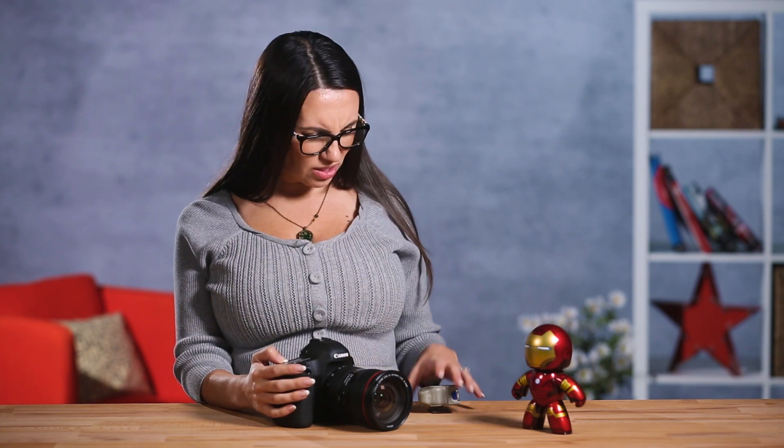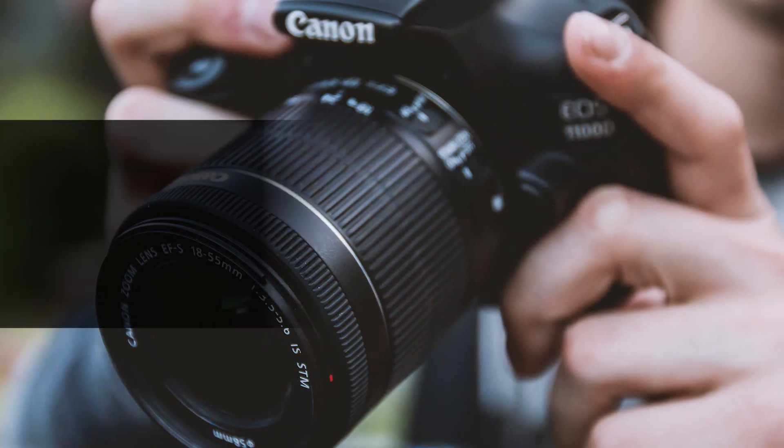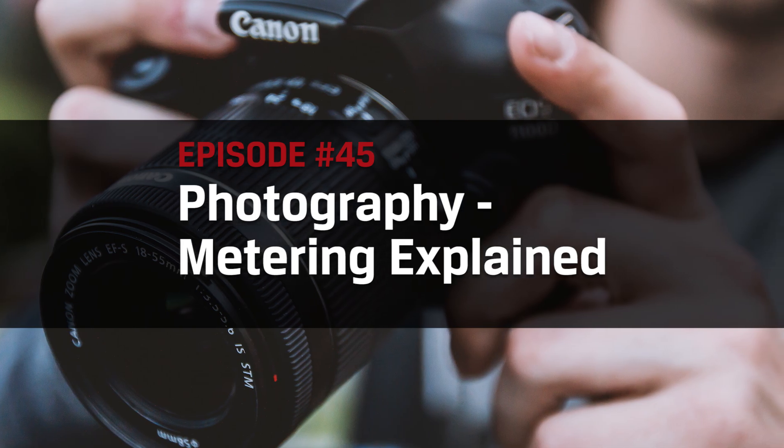Metering mode? Am I supposed to measure something before I take this shot? Hello DIY techies! I'm Trisha Hershberger and in this episode of DIY in 5, we'll explain the basics of metering and metering modes and how you can use it for your photography.